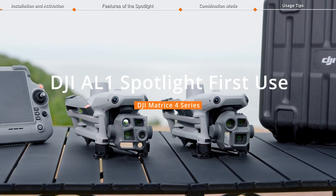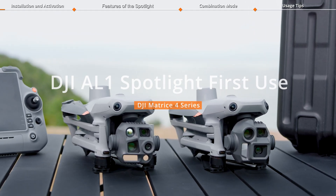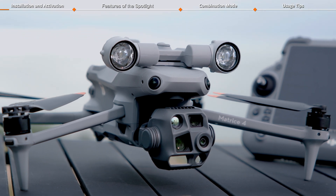Welcome to our tutorial video for DJI Matrice 4 Series, where we will show you how to use DJI AL-1 Spotlight.